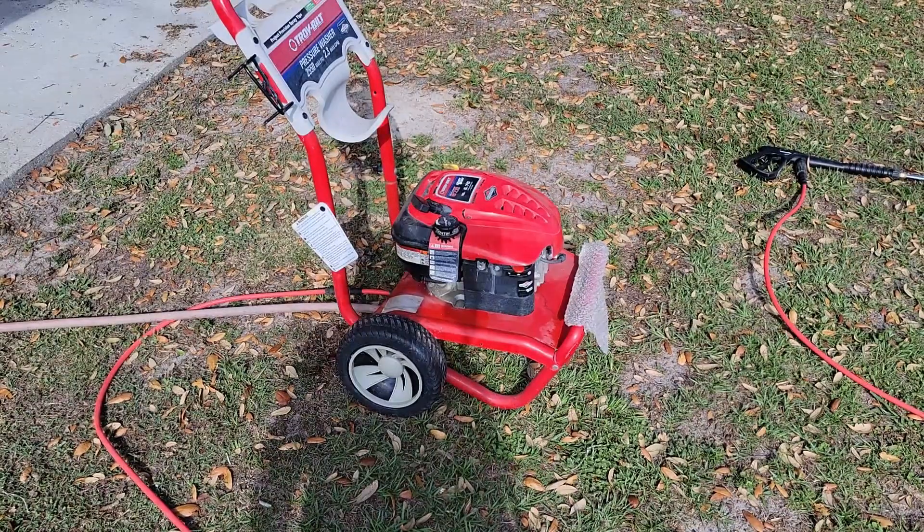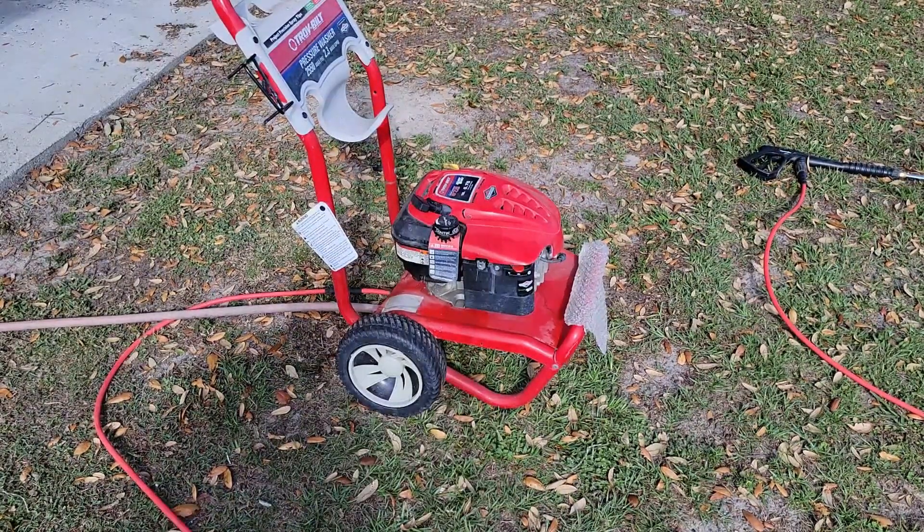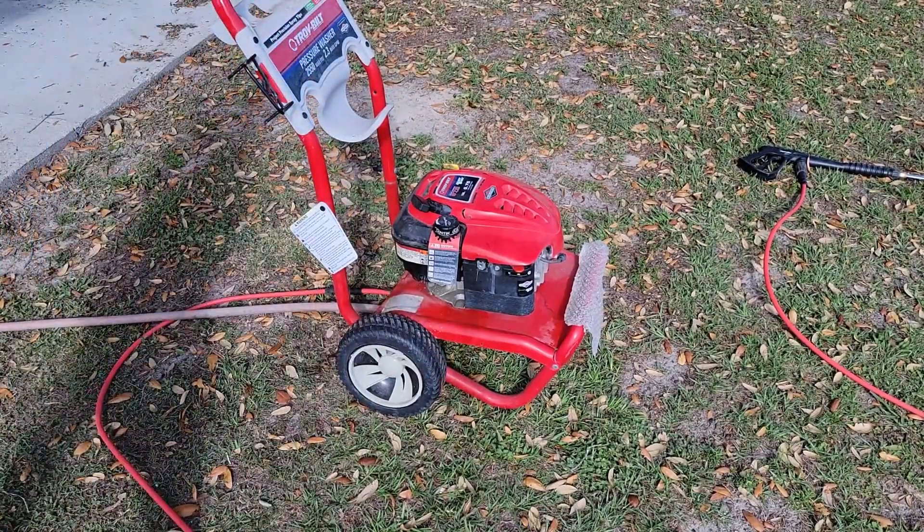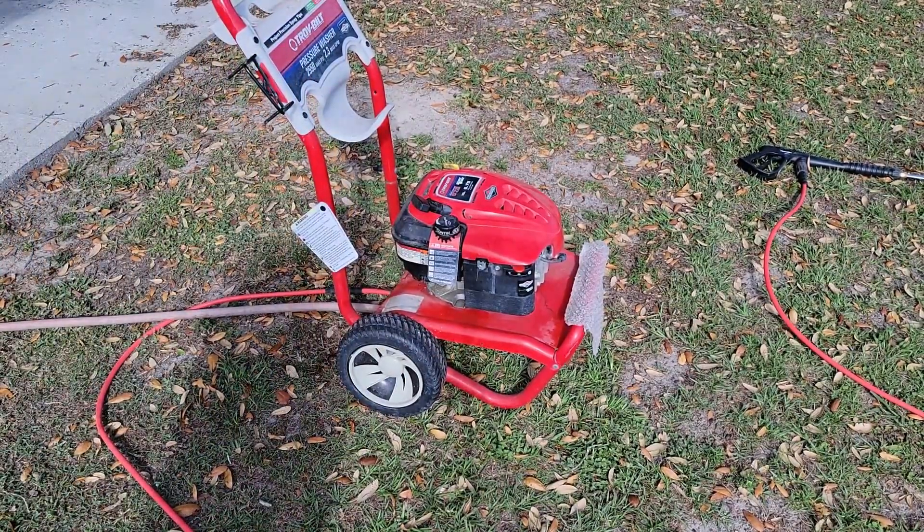Alright, moment of truth — still hasn't dripped any gas. Let's see if it'll fire up and let's see if the pressure washer will work.